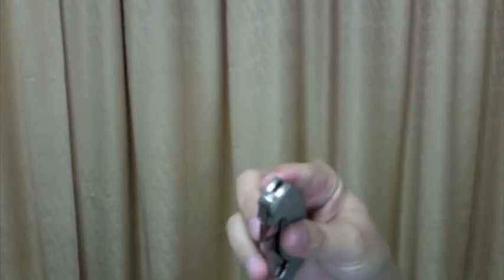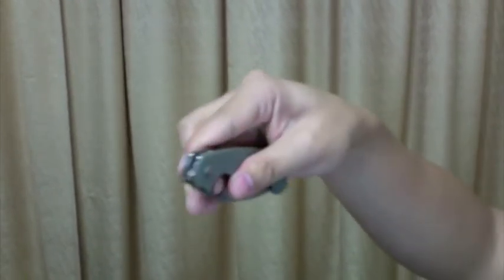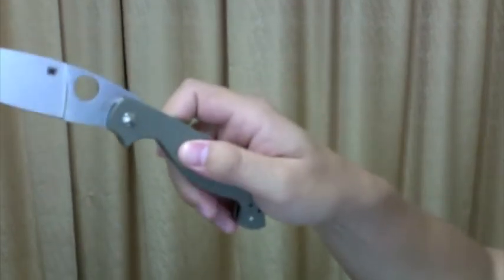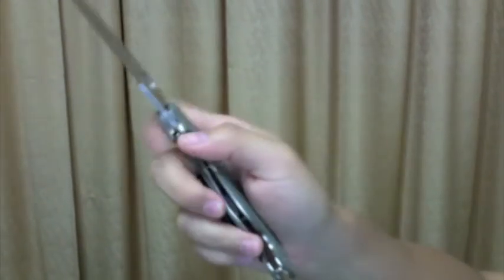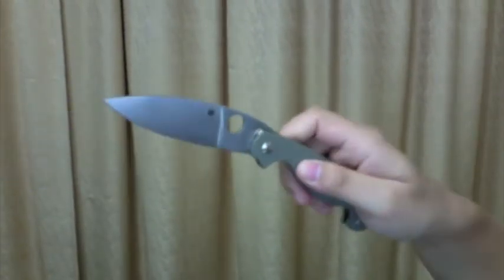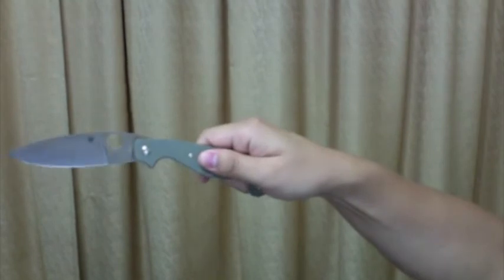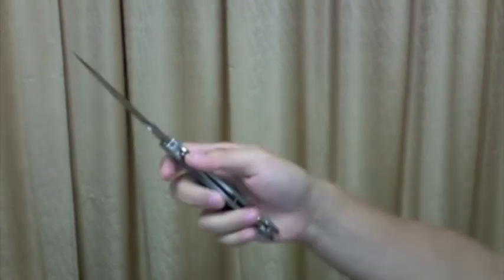Middle finger opening when it's in my back pocket — it's also very fast. And swing opening when it's in my back pocket. Good detent. With a swing it can open really fast.